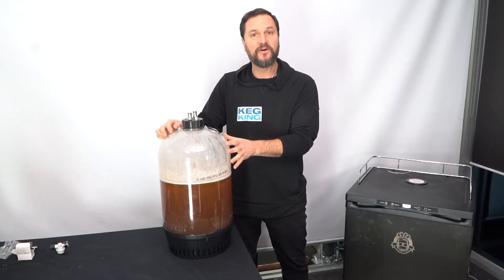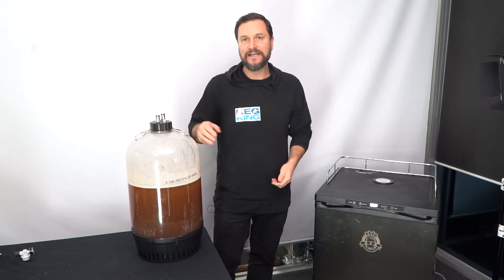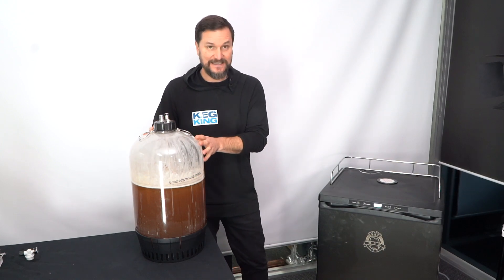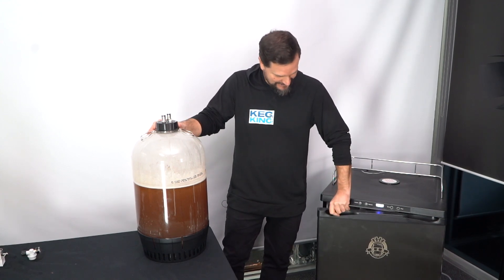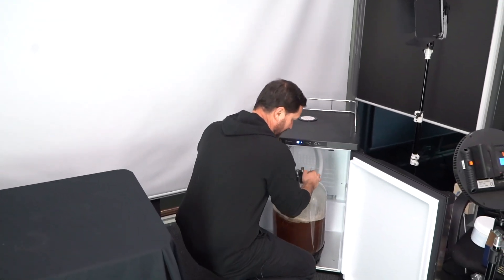All we need to do now is put this fermenter in the fridge. If you have a fridge and can drop the temperature to about one or two degrees, perfect. In this case we've got one of our fridges, the Series 4. We've set it to one degree and put it in.